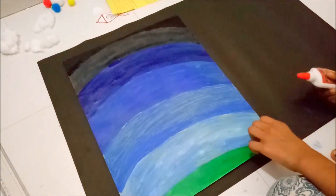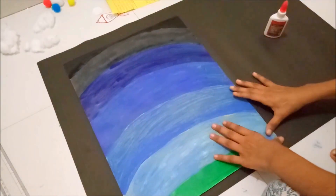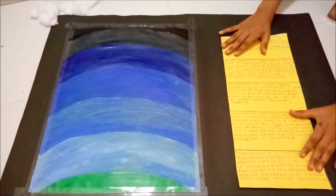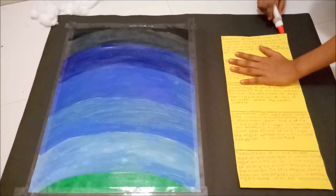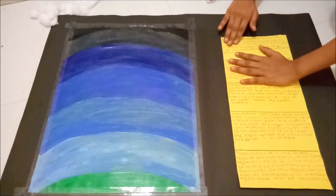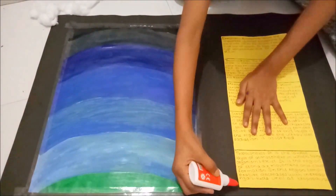I drew and cut some 3D DIY pieces. I am going to stack the painted chart onto a black chart and secure it with cello tape. Then I am going to stack the content chart about the atmosphere layers beside the painted chart.